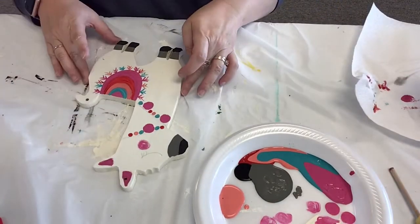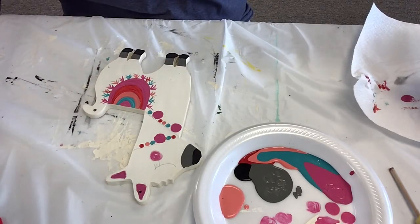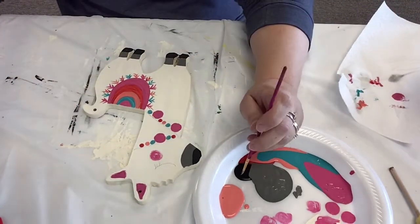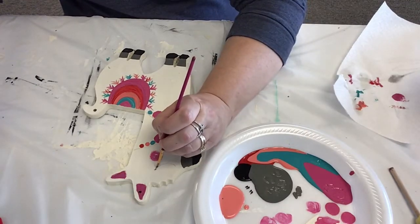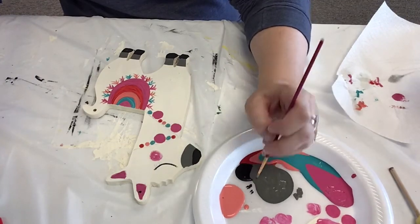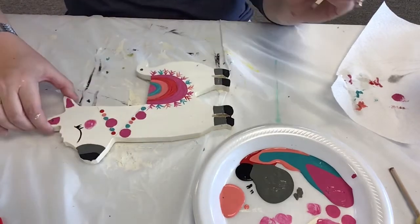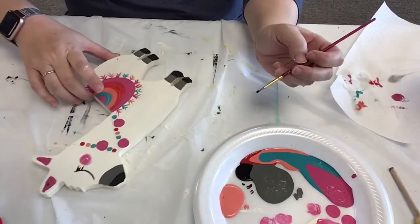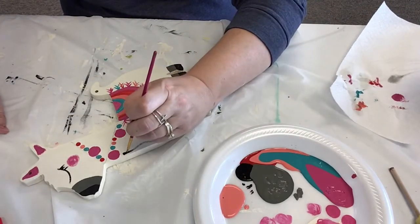And now we're gonna do some outlining. So you want your little skinny, skinny brush — the skinniest one you have. Dip it into the black and then kind of tap it off just a little bit. And I'm gonna start with her eye — this one's a girl. Eyelashes.